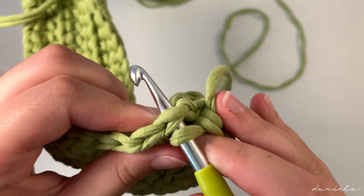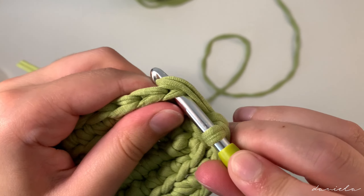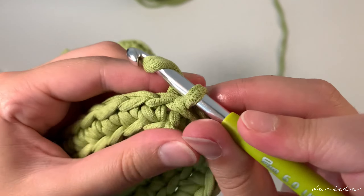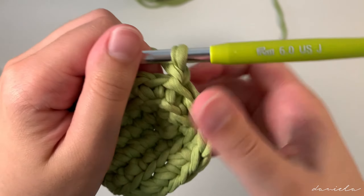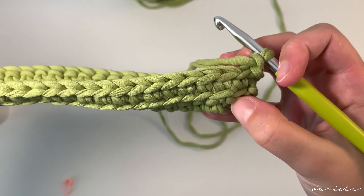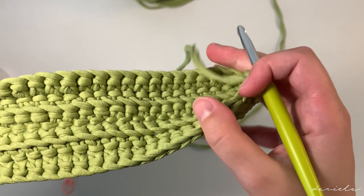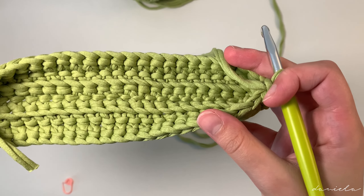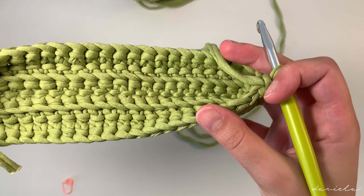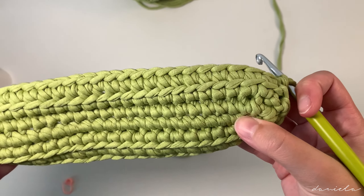Here I've reached my last stitch — take off the stitch marker, insert my hook in the back loop, yarn over pull through, yarn over pull through. We're going to end off row three by doing a slip stitch: take off your stitch marker, insert your hook, yarn over and pull through all the loops on your hook, and chain one.